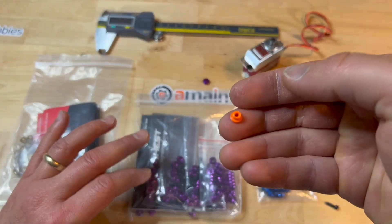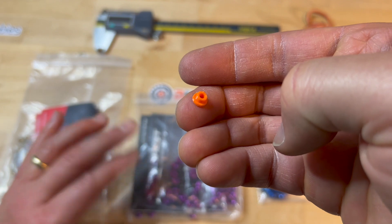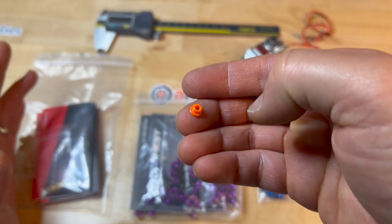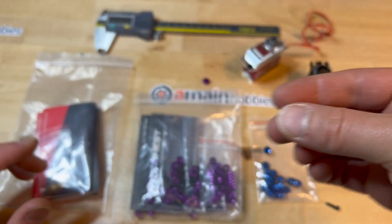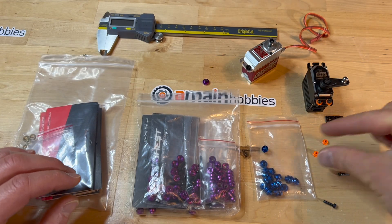If you have the ability to design and 3D print stuff, it's not a problem. You can print these spacers in any color you want and really cheaply.